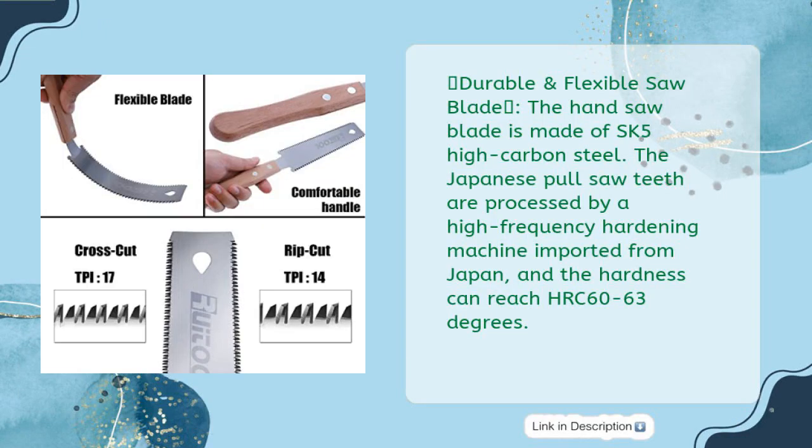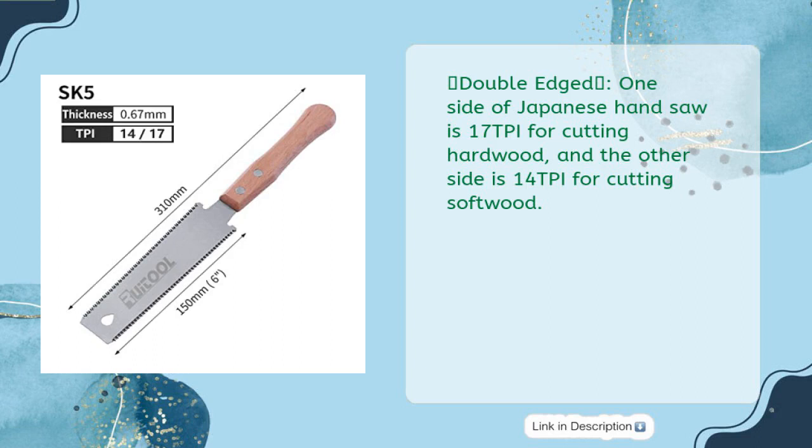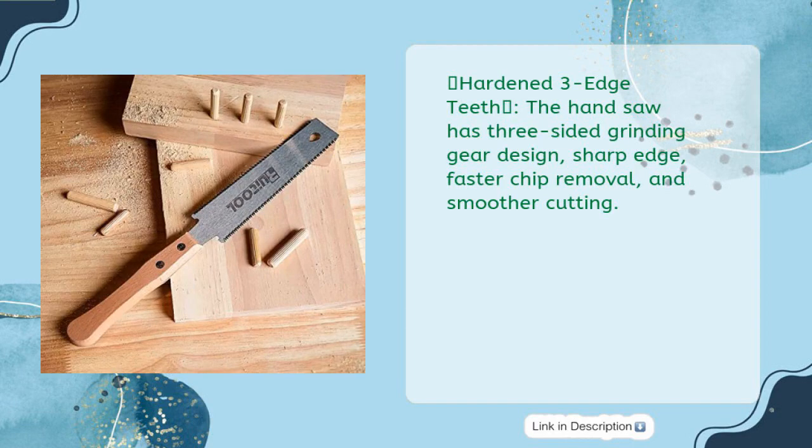Durable and Flexible Saw Blade: The hand saw blade is made of SK5 high carbon steel. The Japanese pull saw teeth are processed by a high-frequency hardening machine imported from Japan, and the hardness can reach HRC 60 to 63 degrees. Double-Edged: One side is 17 TPI for cutting hardwood, and the other side is 14 TPI for cutting softwood. Hardened 3-edged teeth with 3-sided grinding gear design provide a sharp edge, faster chip removal, and smoother cutting.